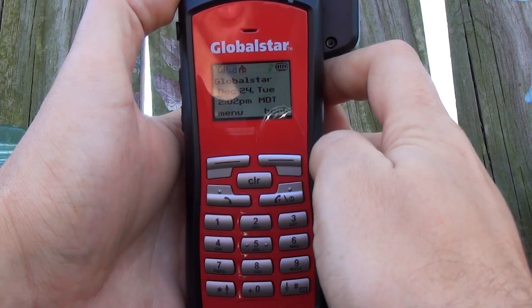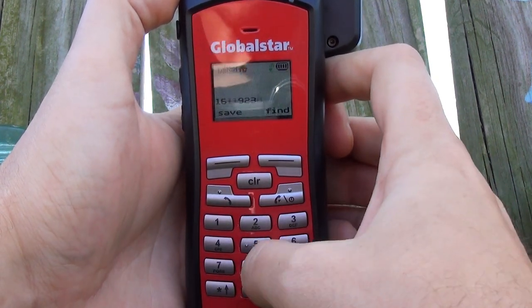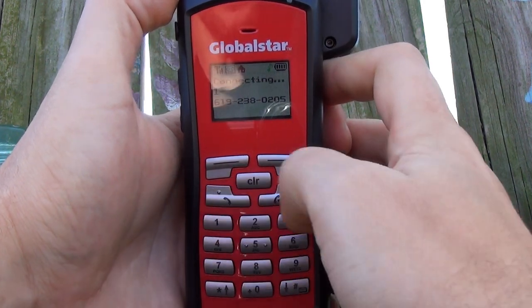There's the little red house, so now we're ready to dial. I'm going to dial one, area code 619-238-0205.